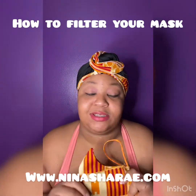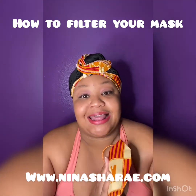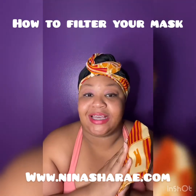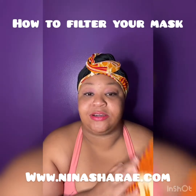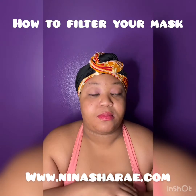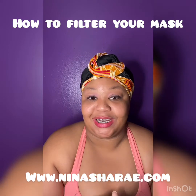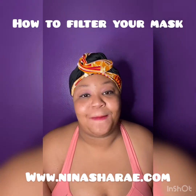I have hand sanitizers if you want to take some — those are traveling hand sanitizers. And that's it. I will talk to you guys later. If you have any comments, concerns, or questions, you can comment below, DM me, or email me at info@ninasheree.com. I will talk to you later. Bye.